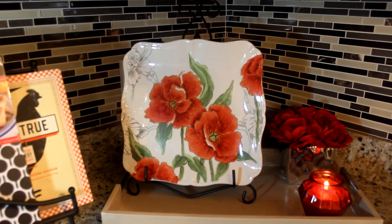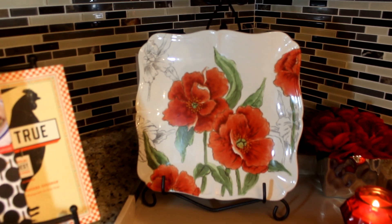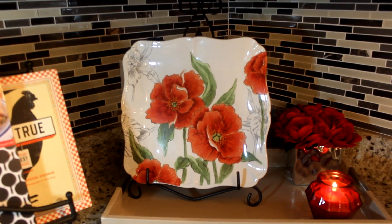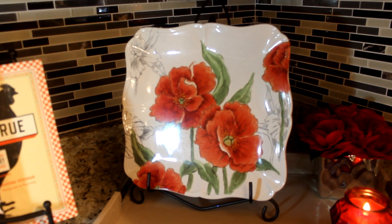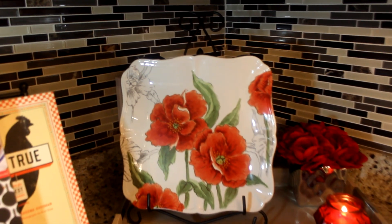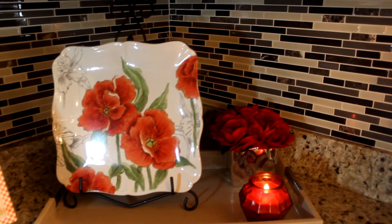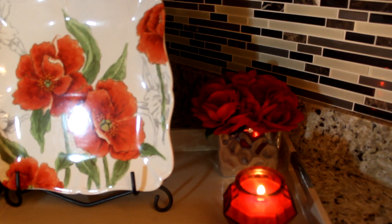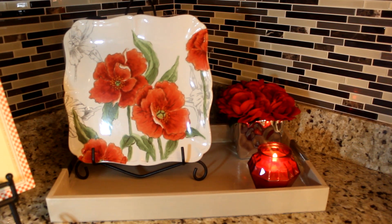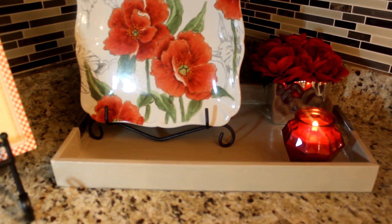Thanks Denise for this challenge. Let me show you the pieces I have here. I purchased this plate from HomeGoods — I could only find one; it was in the clearance section for three dollars. You guys know I love the color red, so I picked this plate up with the intent of placing it in this area, sitting on a decorative stand. There is my floral piece, and of course I always have to have a candle burning. All of these pieces are sitting in my tray.